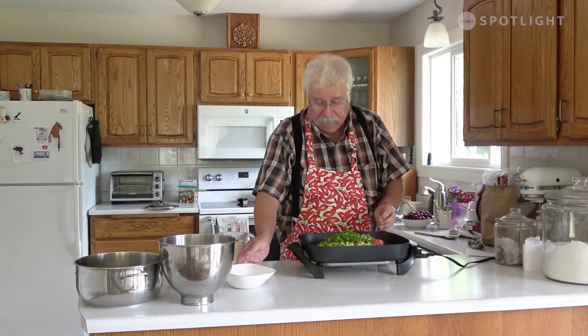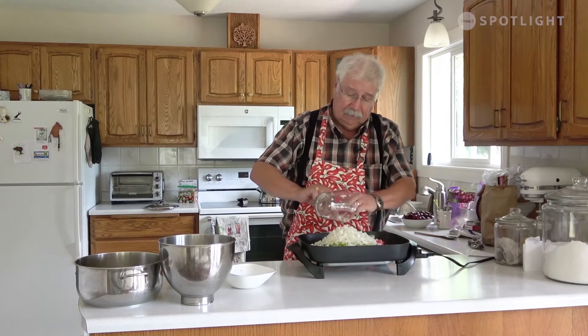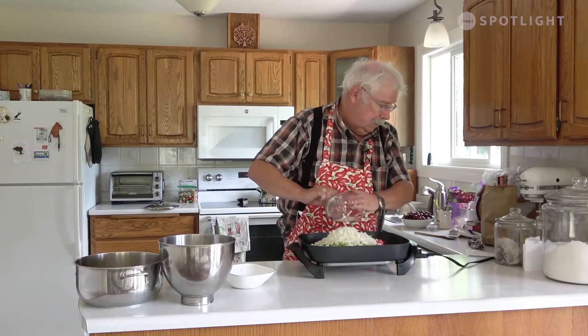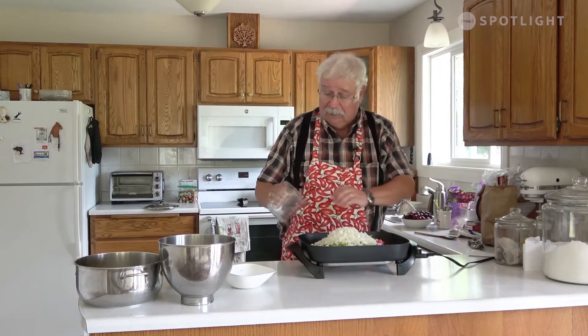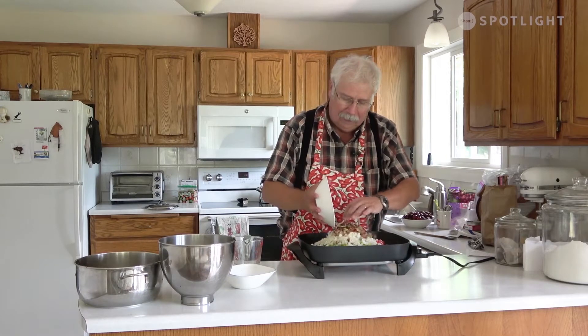Then we need 500 milliliters or two cups of chopped onion — we'll just throw that into the mix. I have a little secret ingredient I'm trying here, and that is rhubarb. I put a cup and a half or 375 milliliters of chopped rhubarb in. I find it gives it a taste that you can't quite pick out, but I like. So we'll add that to it.